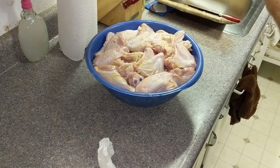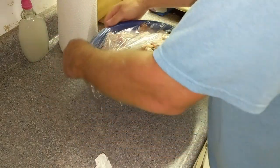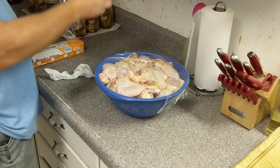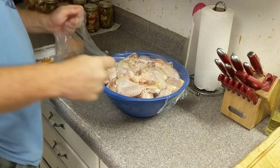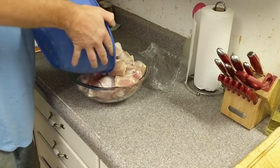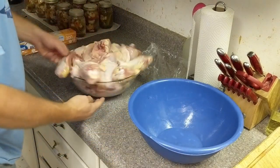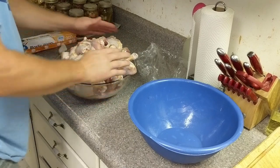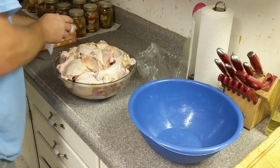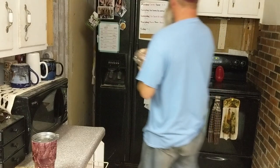Now we're going to cover these up and get them put in the fridge overnight. It is super late, which is why I'm doing a voiceover. We're going to wake up in the morning and continue with canning these. At the last minute I decided to move these to a glass bowl — I typically would use a glass bowl — and we'll get these put in the fridge.